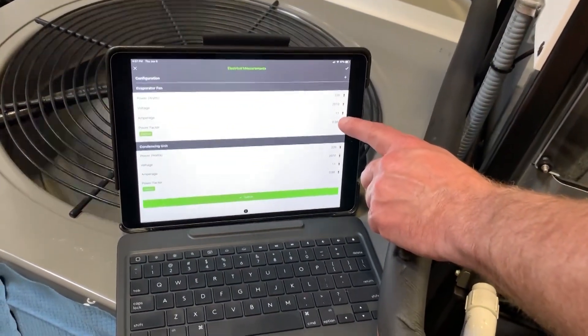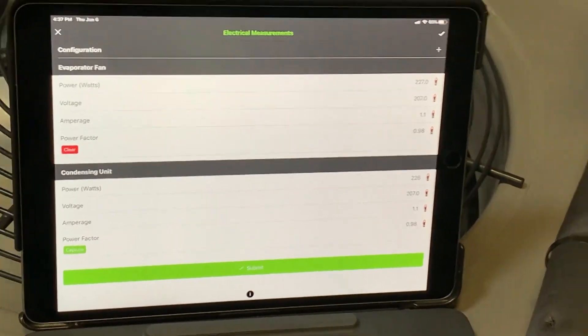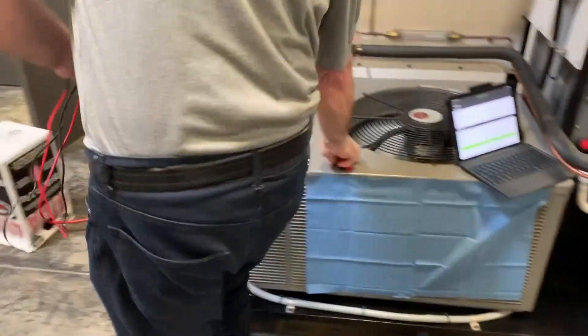I'm doing 228 watts, 207 volts, 1.1 amps, and my power factor is 0.98. If I go over here and hit Capture, now I've got that reading captured so that I can go outdoors and make my next set of measurements.